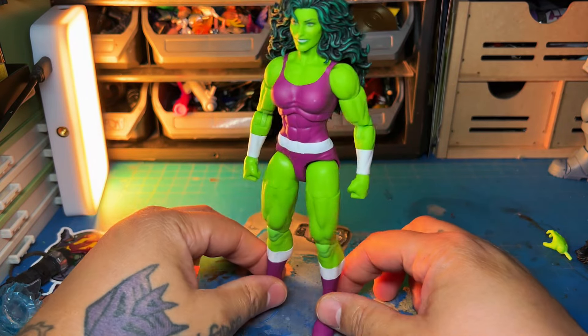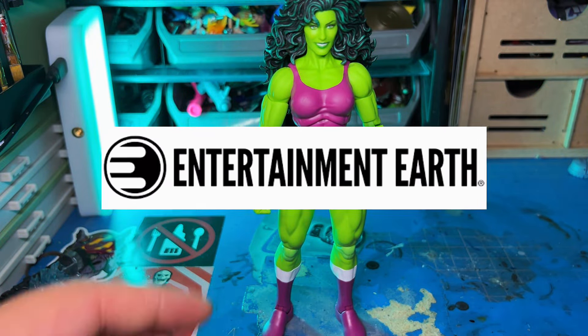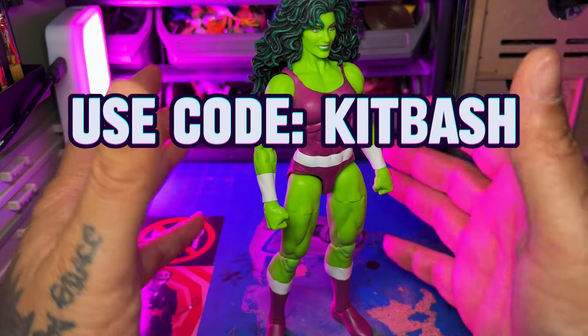There's only two things that make this figure not be as great as it could be. If you're looking for this or any other figure, check the link in my description. I have a link to Entertainment Earth — you get 10% off any in-stock order, and any order over $79 ships for free.